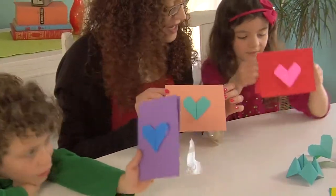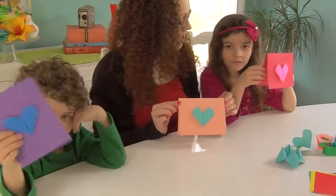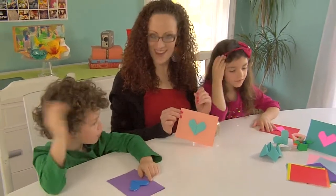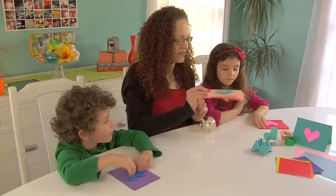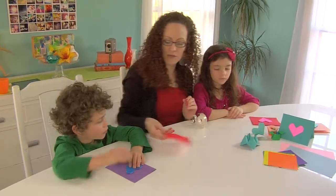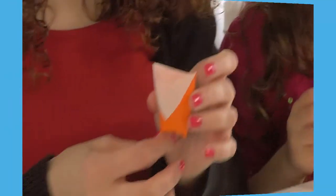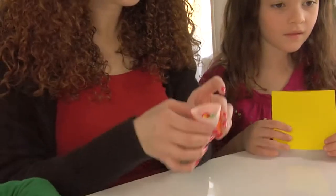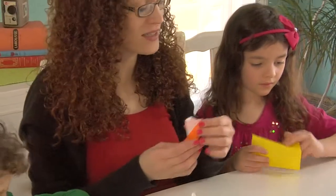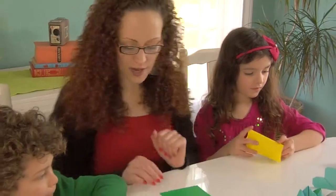Okay, who wants to learn how to make a cup now — a little candy cup? You want to learn how to make a candy cup? You certainly can! Here's a piece of red paper for you. This is a cute little candy cup you can fill with little sweet treats and give to your friends as a little Valentine's Day present. Are you ready to learn how to make the cup?